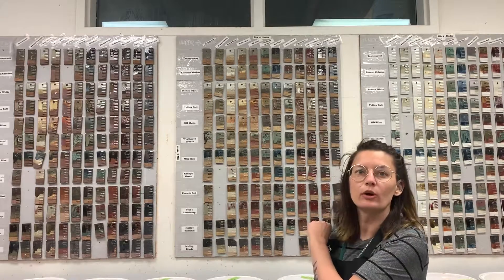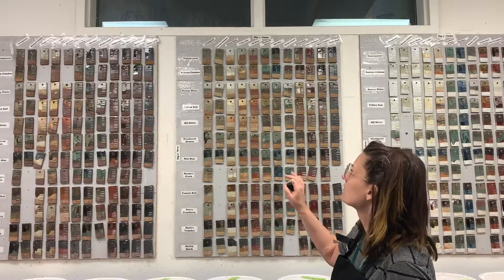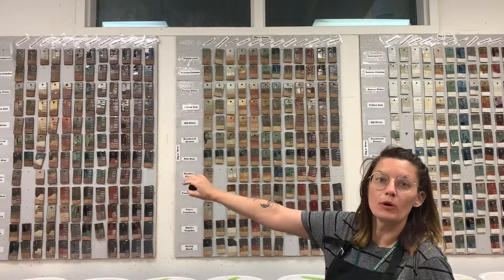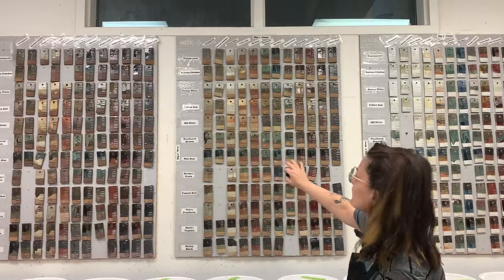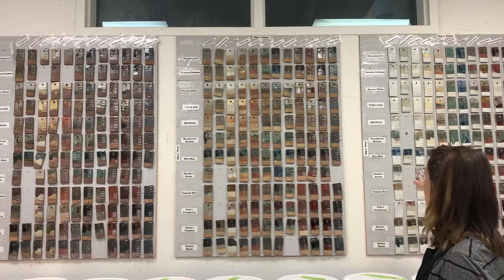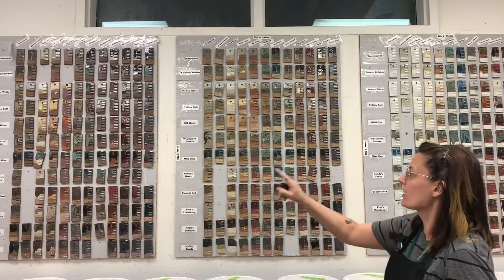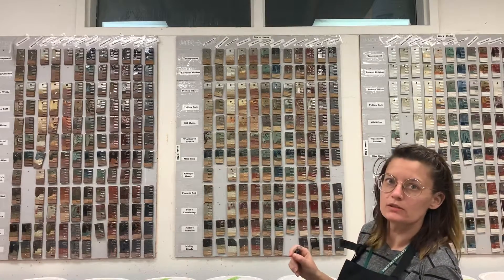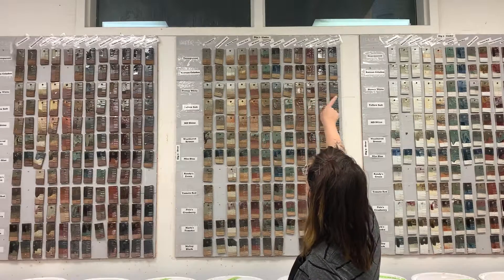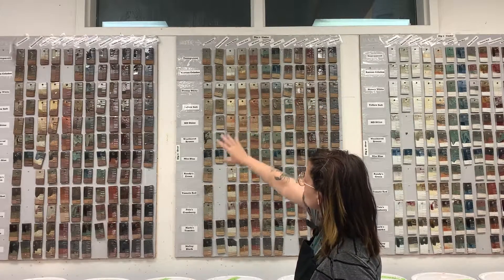This is a brief overview of the glaze wall. As you can see, there is the Pomona clay, which is our dark brown clay, our lighter stoneware which is the LBM, and then porcelain. They all have the exact same glaze combinations on them, and across the top is the first dip and across the bottom is the second dip.